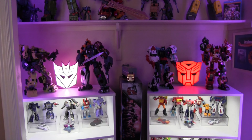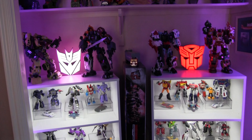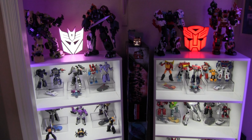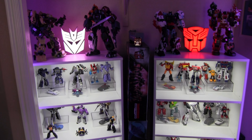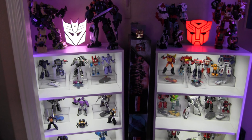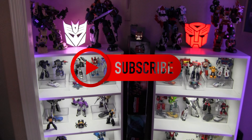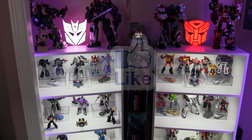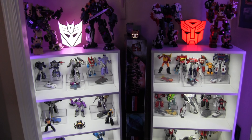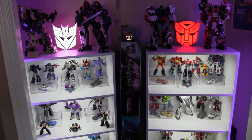I have about double this amount of transformers packed away, so I'll get those out and transform those for you too — it's going to be quite a series of videos. I mostly collect CHUG, so if you're interested in those transformation videos, please subscribe and like the video. I'm so happy you stopped to watch — thanks for all your time, and we'll talk later. Peace out.